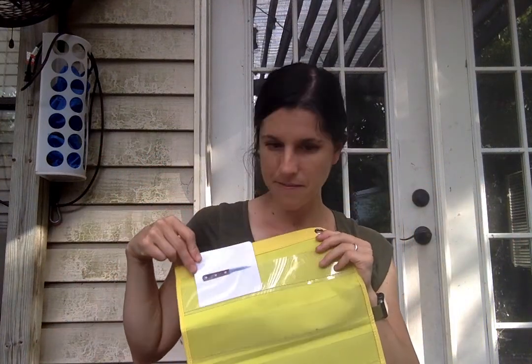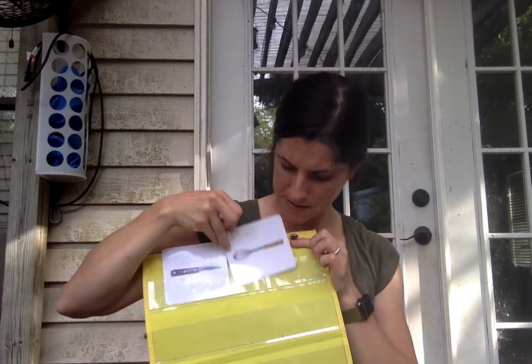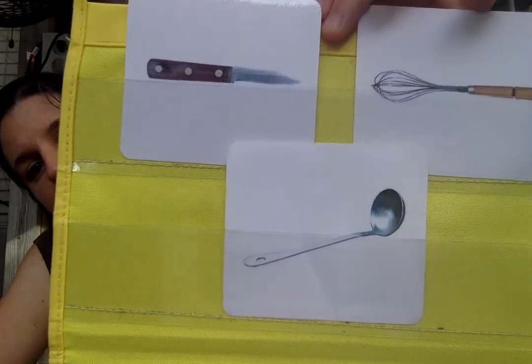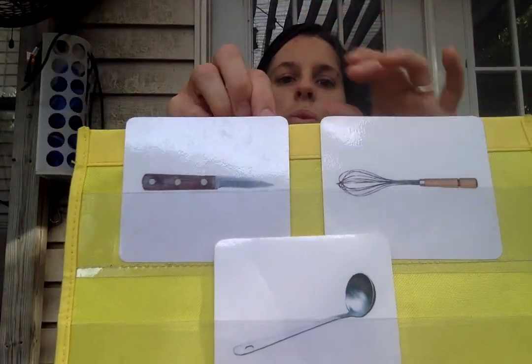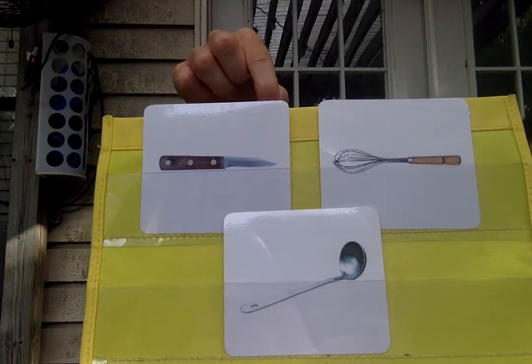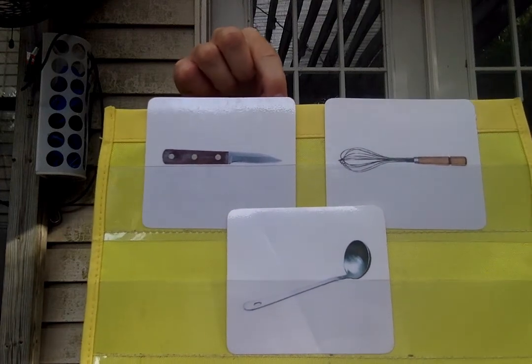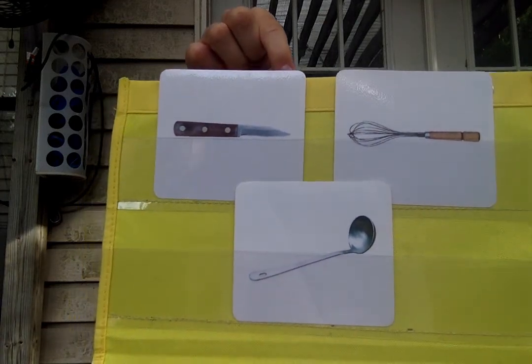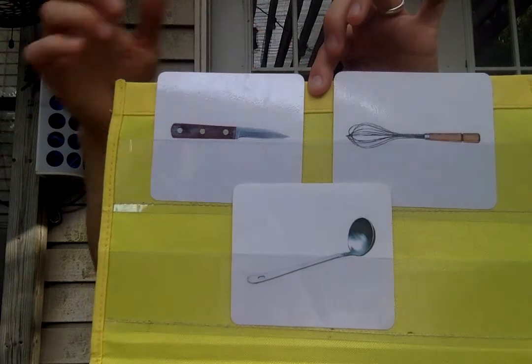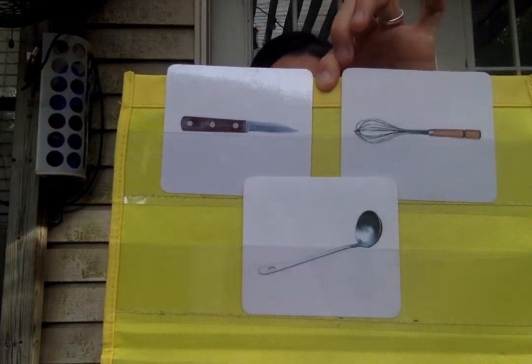I'm going to get out my chart and grab the ones that I think are the most tricky — a paring knife, whisk, and ladle. I'm going to ask you to point to one of them. Can you point to whisk? Right there. Can you point to ladle? Ladle. Point to whisk. How did you do? Did you get them all?